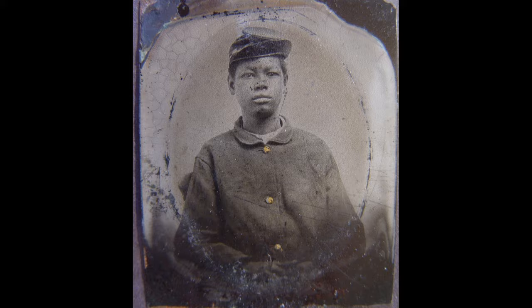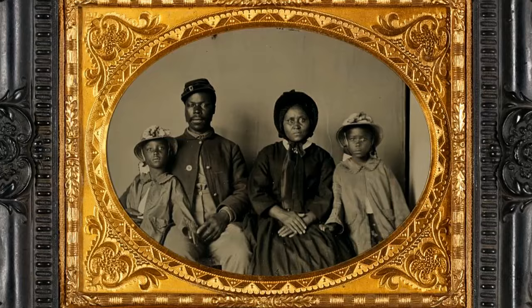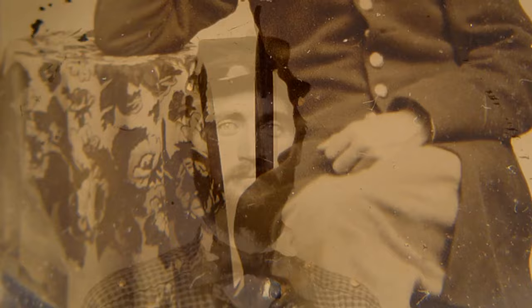Tintypes were the first photos to be available to the masses for portraiture. They reached their popularity around the Civil War. These images of soldiers — sometimes these are the last images that their friends and families would ever see of these individuals alive.